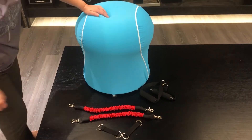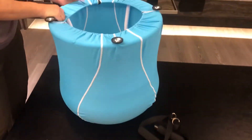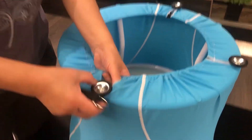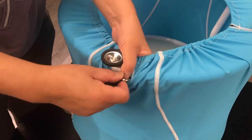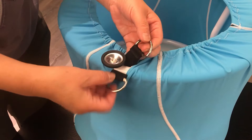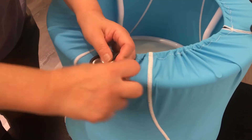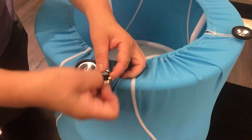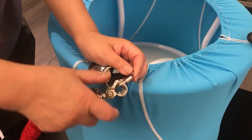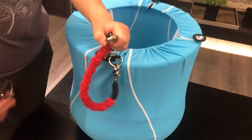Right now let's assemble the septic lid. Upside down the voucher. Put the connector to the tube. Insert the ring to another ring. Open the nozzle.